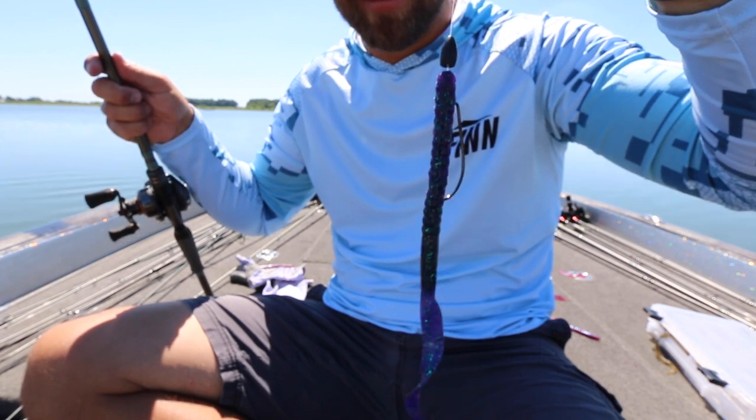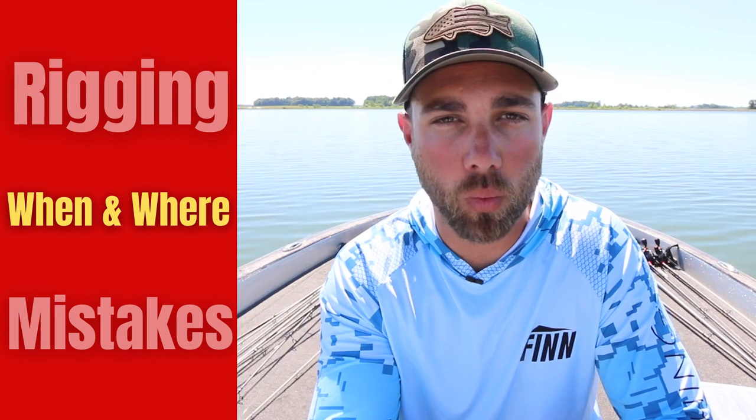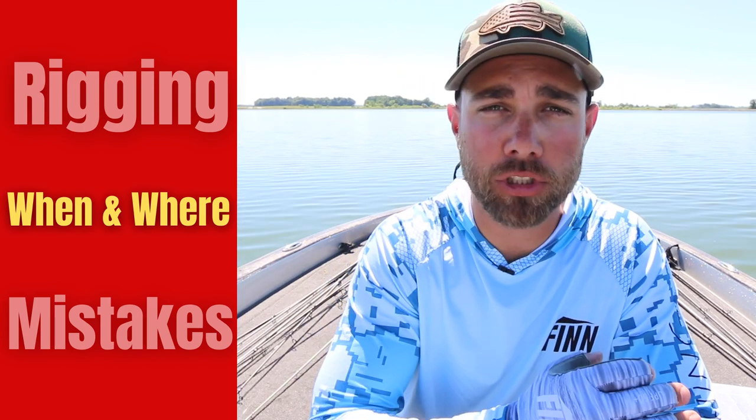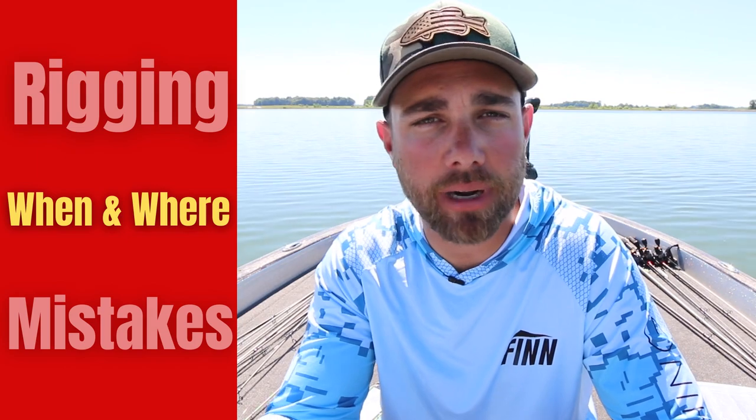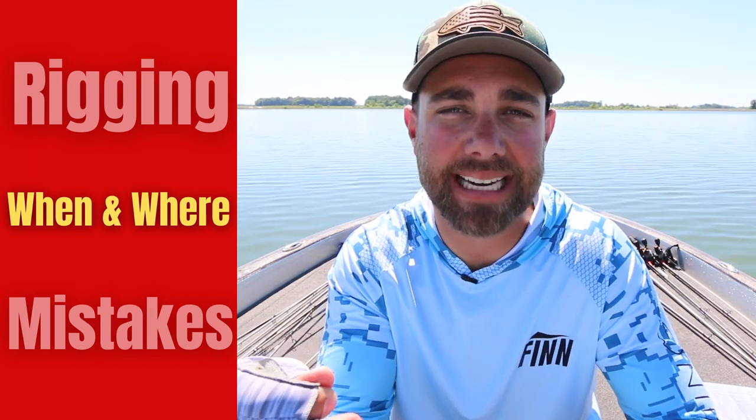When it comes to when I like to fish a big worm, I will fish it from the post-spawn all the way through the summer. A big worm is always tied up and on the front deck of my boat throughout the summer.